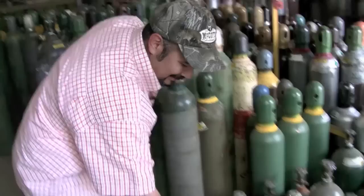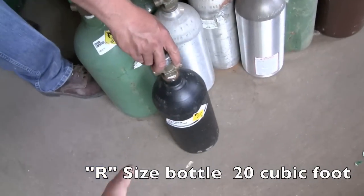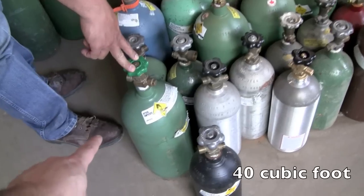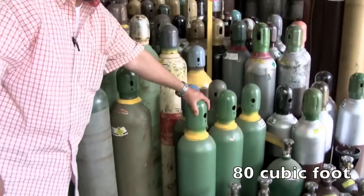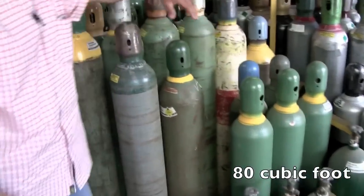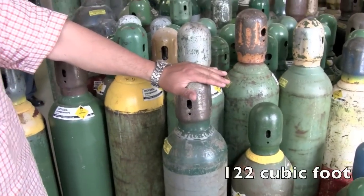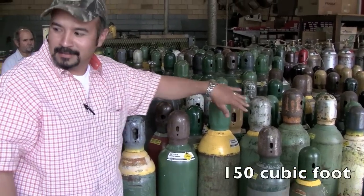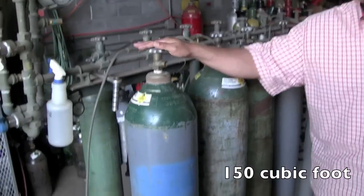Here it is. This is an R size bottle — 20 cubic foot, 40 cubic foot, 80 cubic foot, 122, and a 150. And these are the 250 right here.